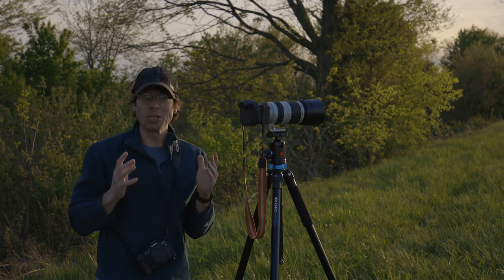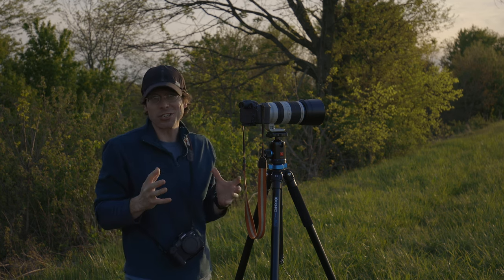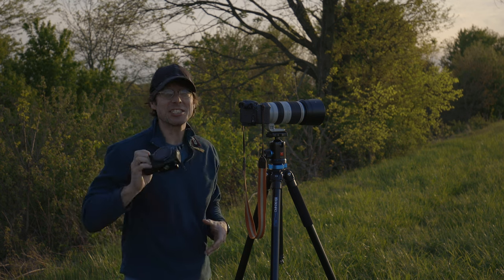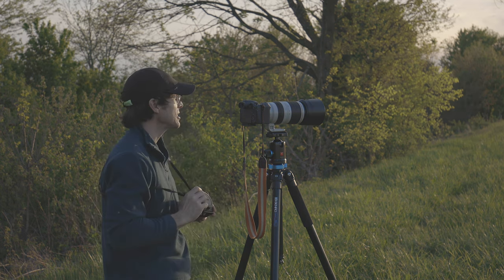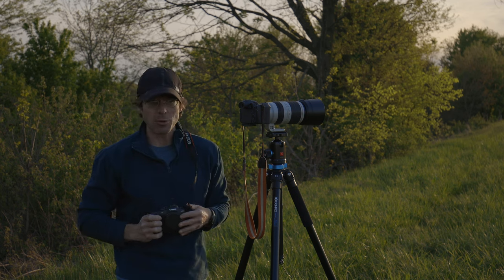What's up guys and welcome back to the channel where we learn, do, and talk about photography until we are sick of it. Today I'm continuing my testing of the all-new Canon EOS R8, and I've got it out here in the marshlands to see how it does as a wildlife camera.